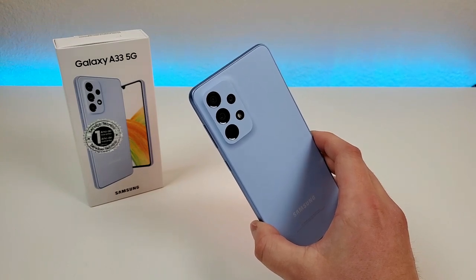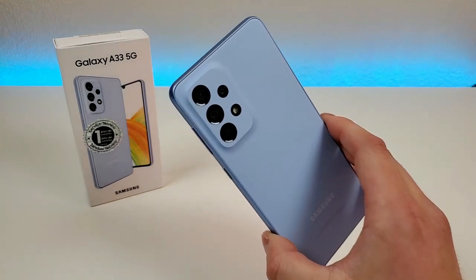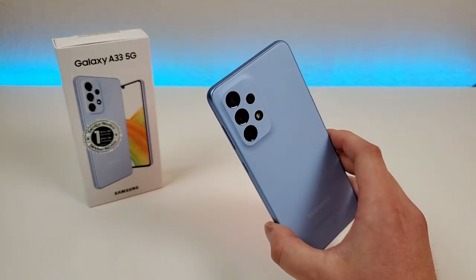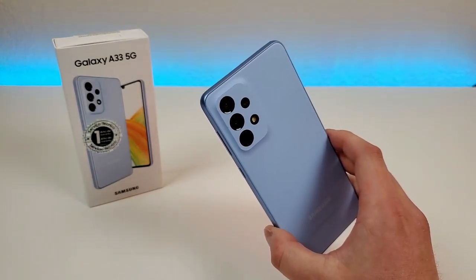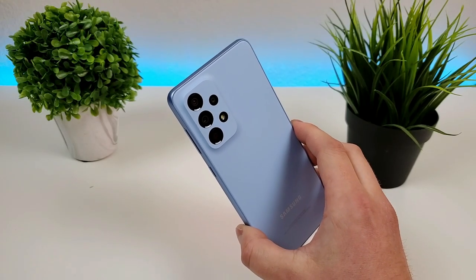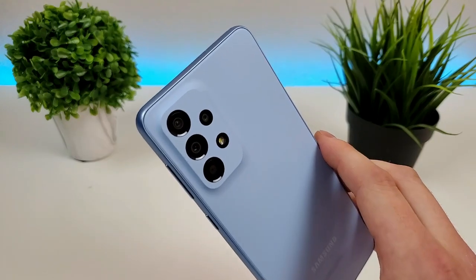What's going on everyone? This is Kevin here, coming at you with Samsung Galaxy A33 5G camera tips and tricks. So if you want to get the most out of your cameras on your device, then stay tuned. Now the first thing I want to go over are the actual camera hardware features that we have here with the phone.